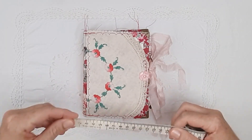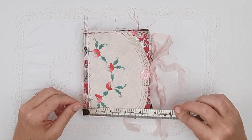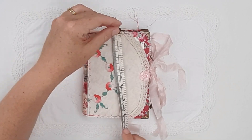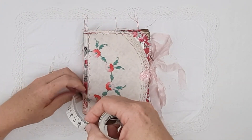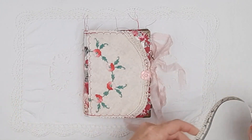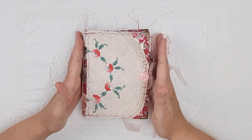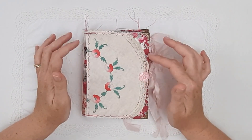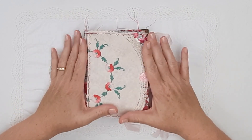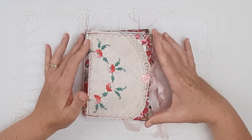It is A6 sized — that is 11 centimeters or four and a half inches by 15 centimeters or six inches — and it has a five centimeter spine which is two inches. It has a hundred pages to journal on and a couple of extra decorated pages. It is covered in fabric but it is hard cover.